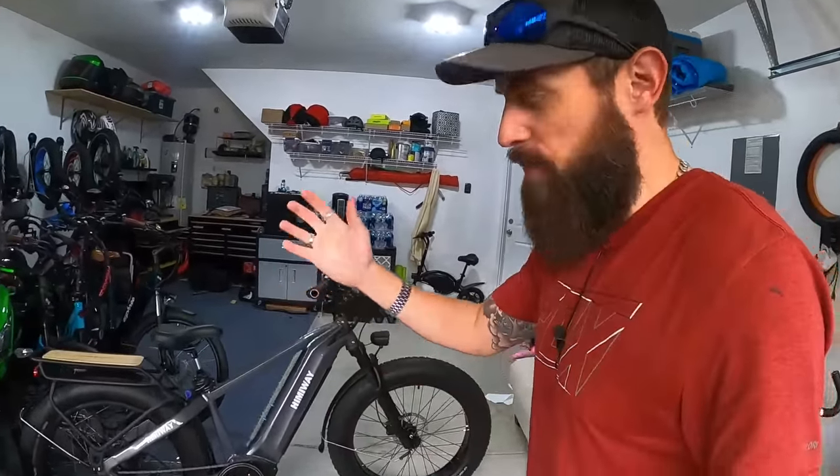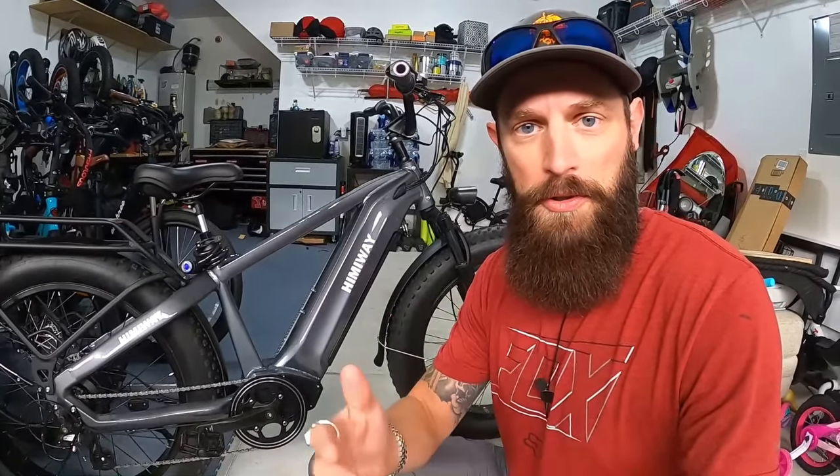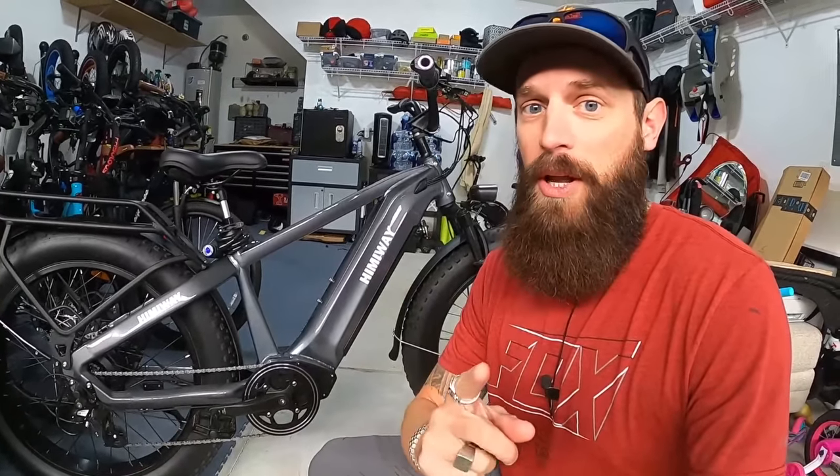Ladies and gentlemen, let me introduce you to the 30 mile an hour Himiway Zebra bike - throttle only, 30 miles an hour. How did I do that? If you have a Himiway bike like the Zebra, or an Escape or a Cruiser, you know that they are capped out at 25 miles an hour. You can't go past that with the throttle. I found a way around it.